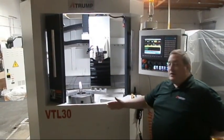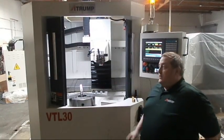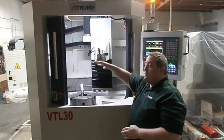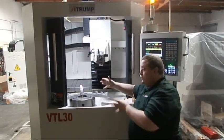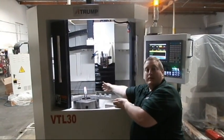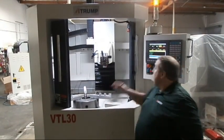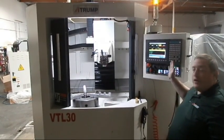Hello, this is ATRUMP's VTL30 CNC wheel and rim repair lathe. This is the vertical turning lathe model where you load the wheel into the chuck this way to be utilizing gravity. It's a 14 inch to 30 inch rim as its capacity. It uses the Syntec CNC control for its operating.